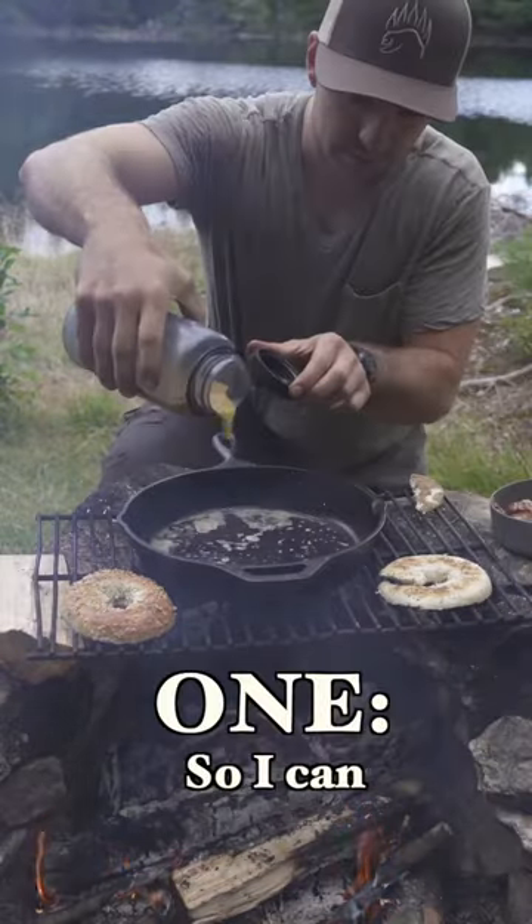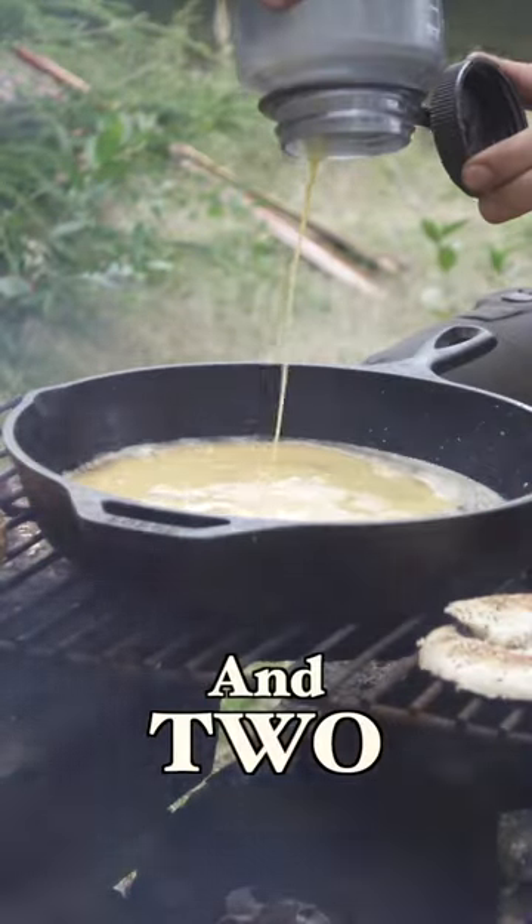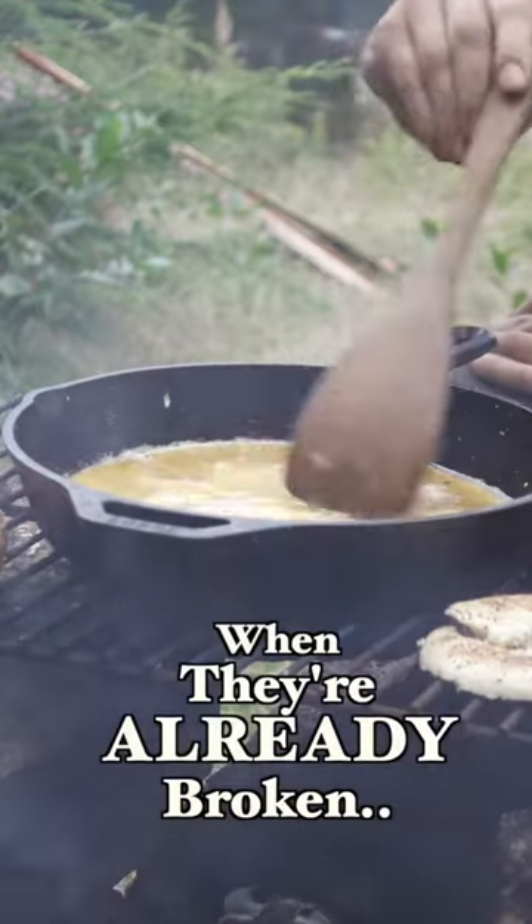I pre-cracked my eggs into a water bottle. One, so I could pre-season them. And two, well, they can't break on me when they're already broken.